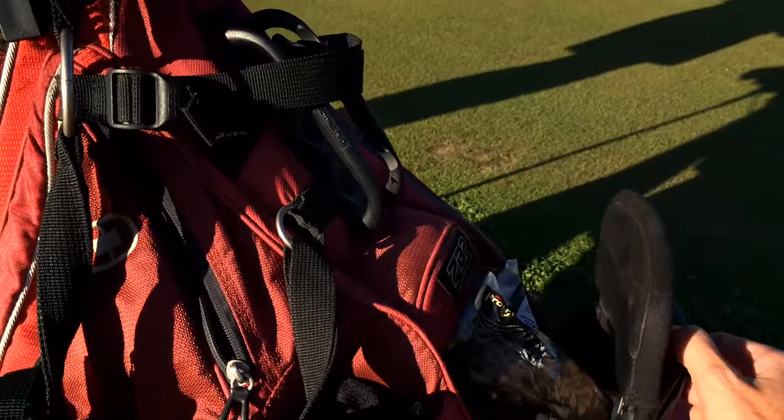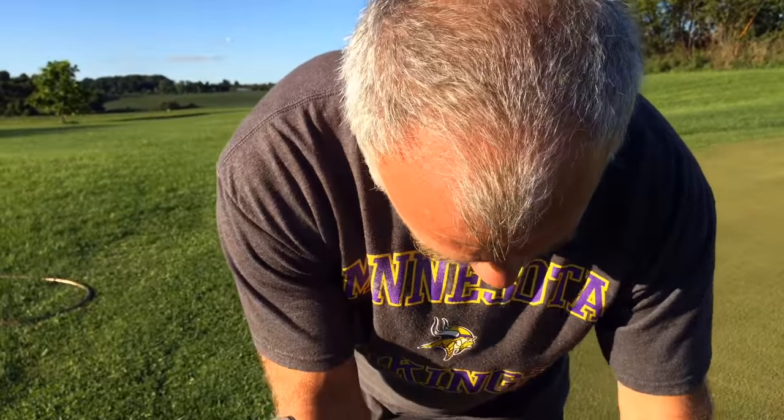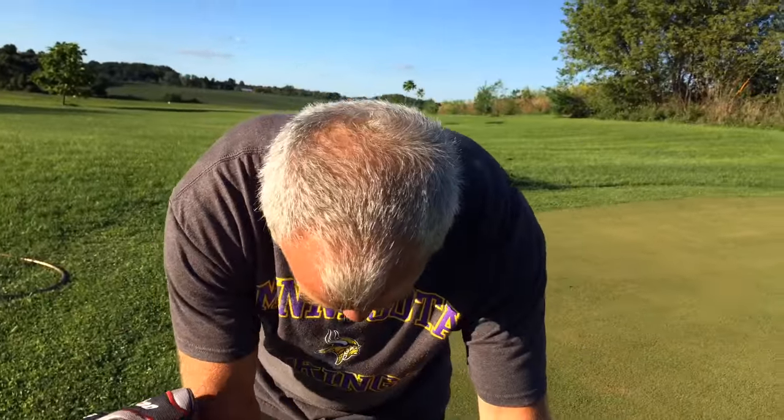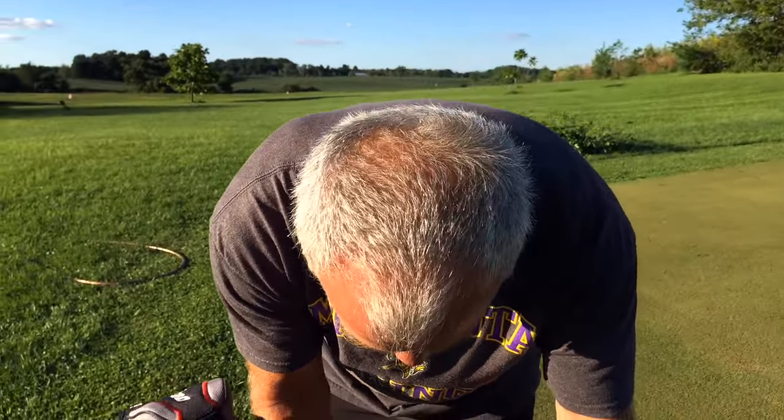This right here, the ball pouch, for when you hit it in the water all the time and you've got to pull another ball out. When I have to pull out another ball, I just pull out one of these babies right here. Oh, the floater ball?